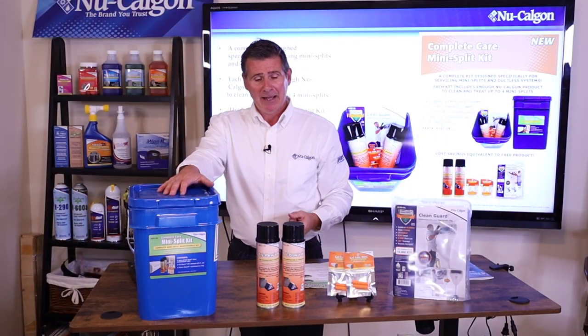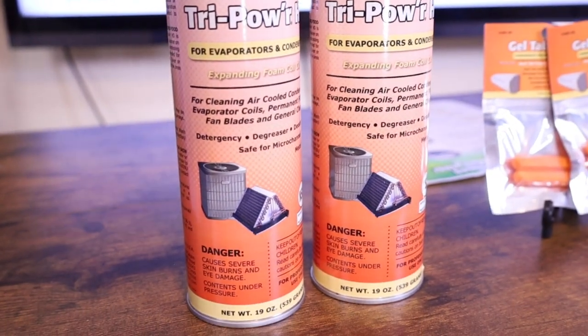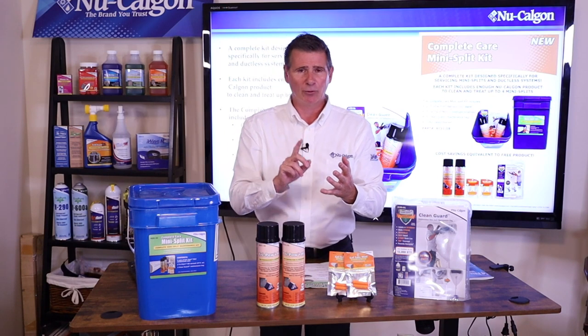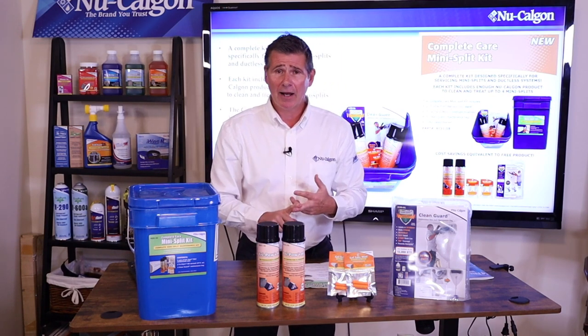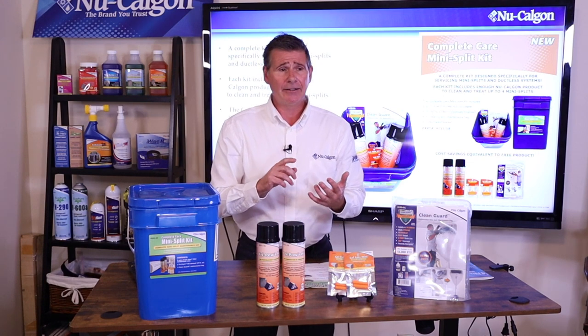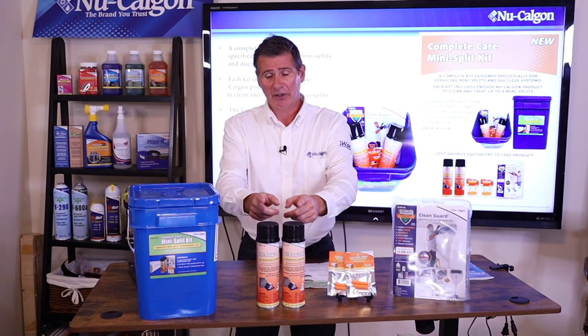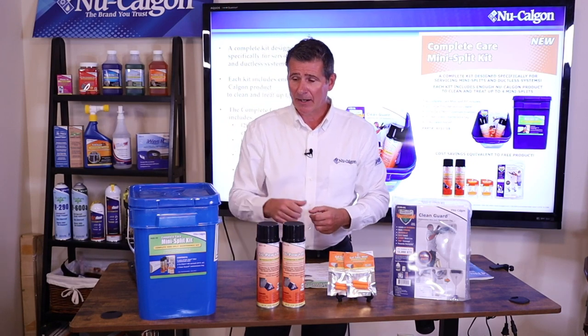So what's inside the bucket? You're going to get two cans of our TriPower HD Coil Cleaner. This is a phenomenal coil cleaner — it's got great detergency, degreaser, and deodorizer as well. It's safe on micro channel coils, so you can use it on condenser coils, evaporator coils, and of course mini split coils, which is what we're going to do today.